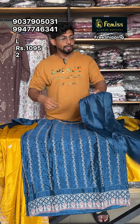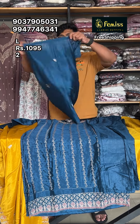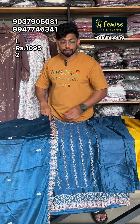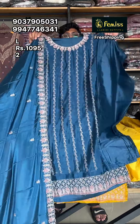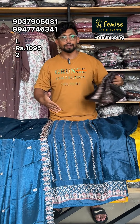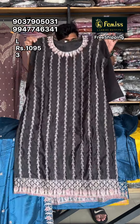I will show you all the products in this video. It's a big size but available in a dark shade — a dark color chart.